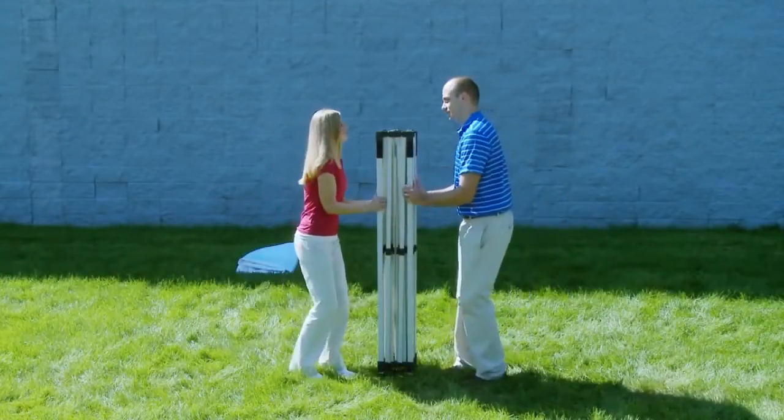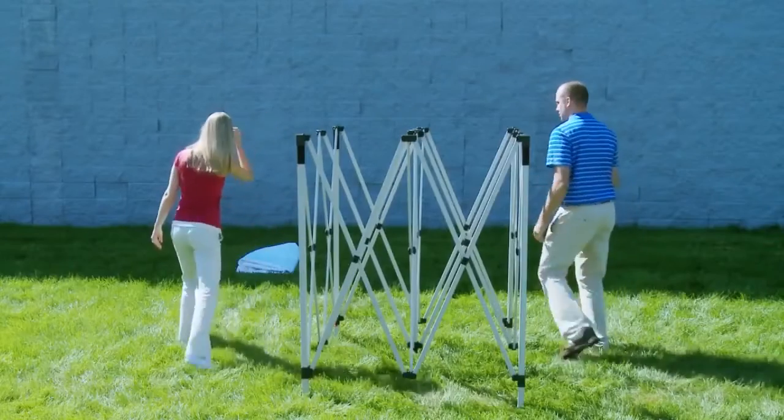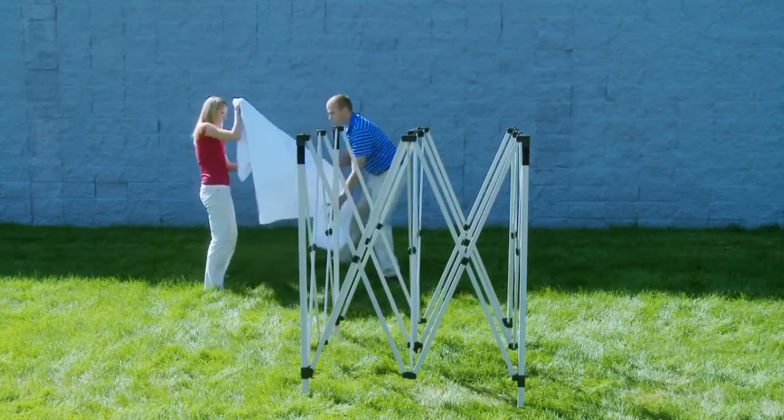The assembly of your Showstopper Deluxe Event Tent with vented canopy is quick and easy. In tandem with another person, separate the legs of the tent so they are extended a full arm's length.